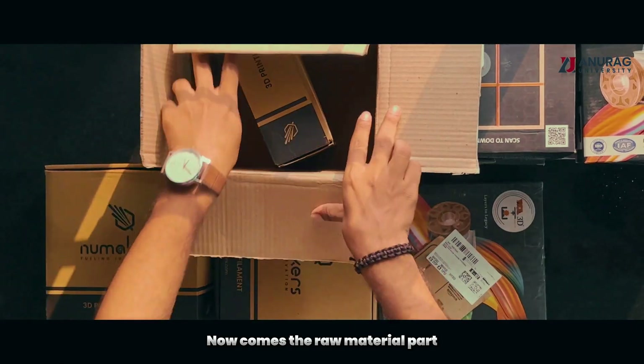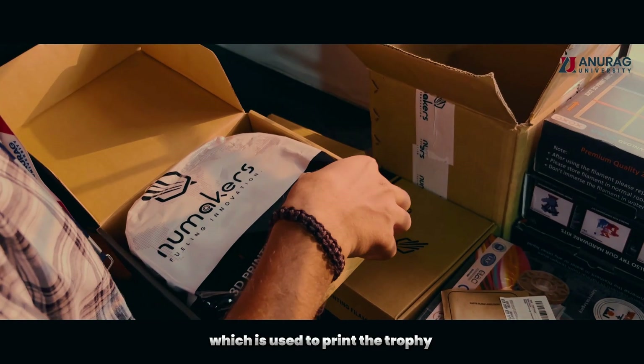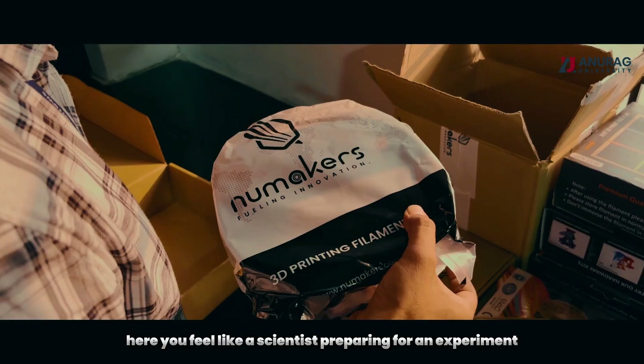Now comes the raw material part. We collected polylactic acid, which is used to print the trophy. Here, you feel like a scientist preparing for an experiment.